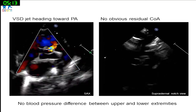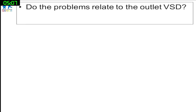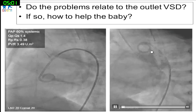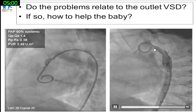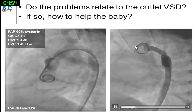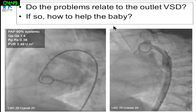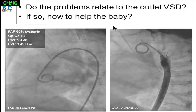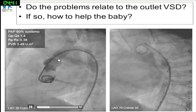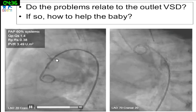The coarctation repair looks quite good, but the transverse arch appears a little small. On pullback, there was no obvious pressure gradient from ascending to descending aorta. One colleague noted we should consider aortic stiffness given Turner syndrome, and there was no gradient from sub-aortic or supra-valvular obstruction either.